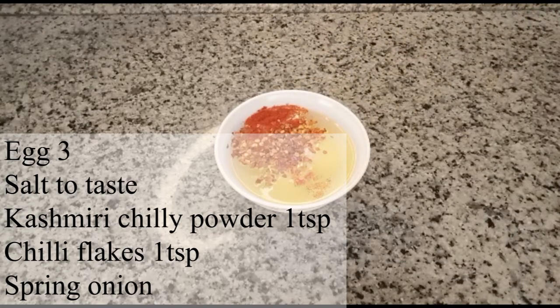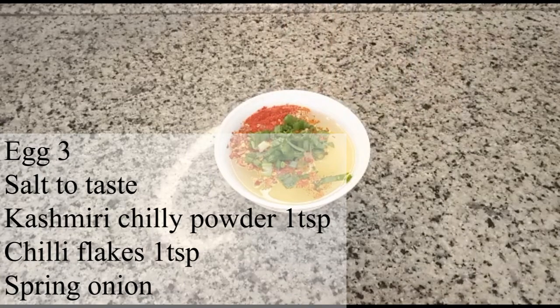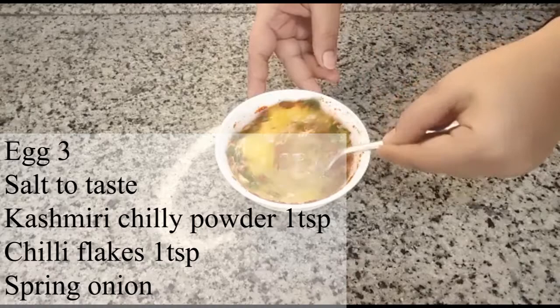Add some chili flakes and spring onion. Mix it well and fry it in oil, adding small pieces.